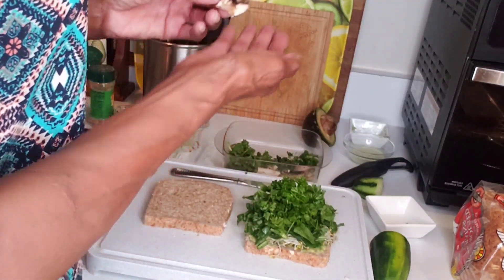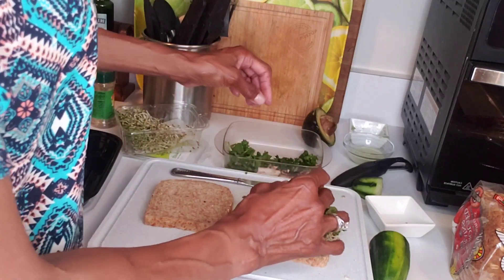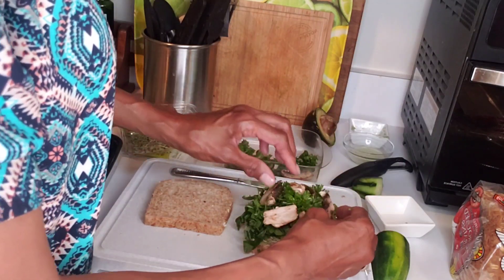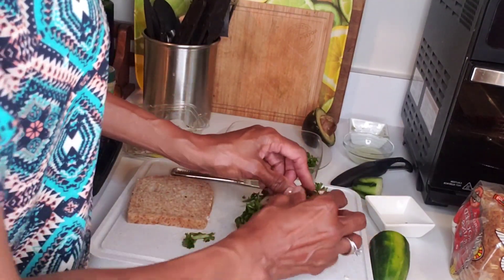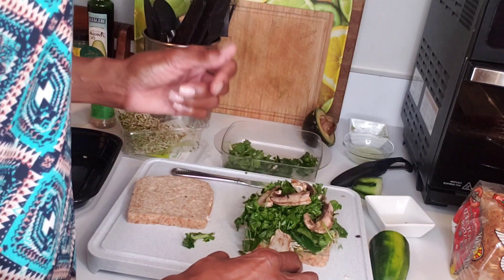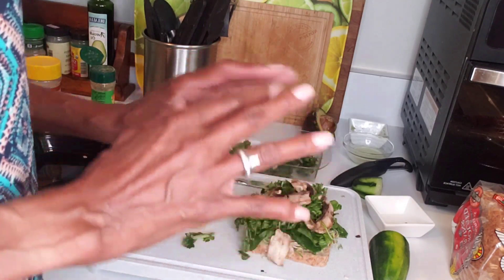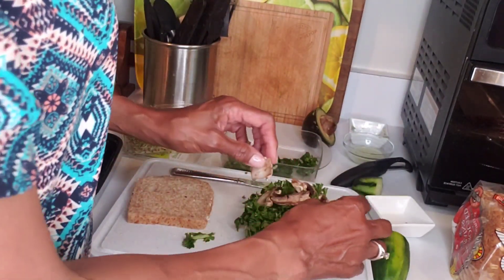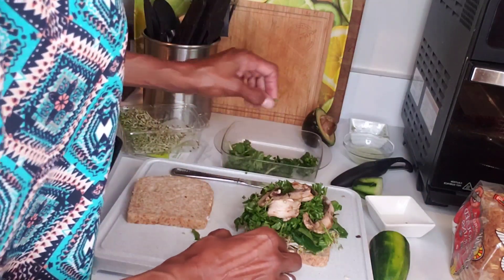The next thing I'm going to add are mushrooms. Mushrooms benefit your skin, your brain, and your bones — they help keep you young, and isn't that what I'm talking about on this channel? Proactive aging. Mushrooms help keep you young with two antioxidants: glutathione and ergothioneine, which protect the body from physiological stress that causes visible signs of aging — in other words, wrinkles. They also contain polyphenols that help protect you against cognitive decline as you age, so mushrooms help with brain health too.